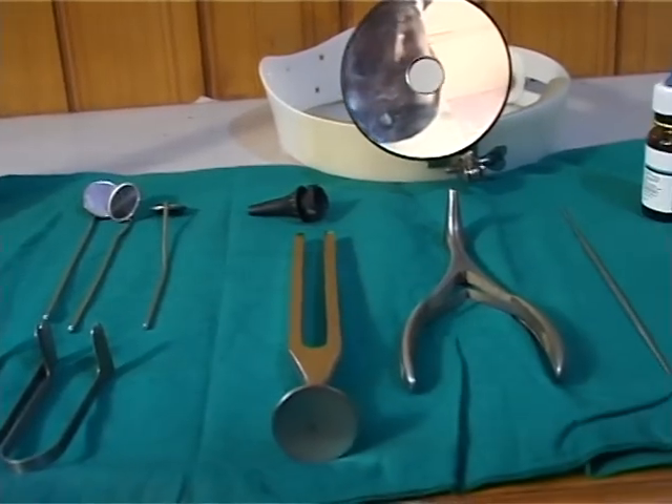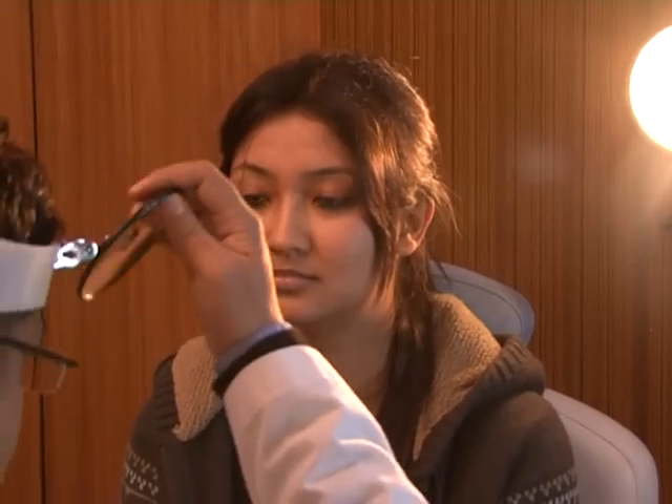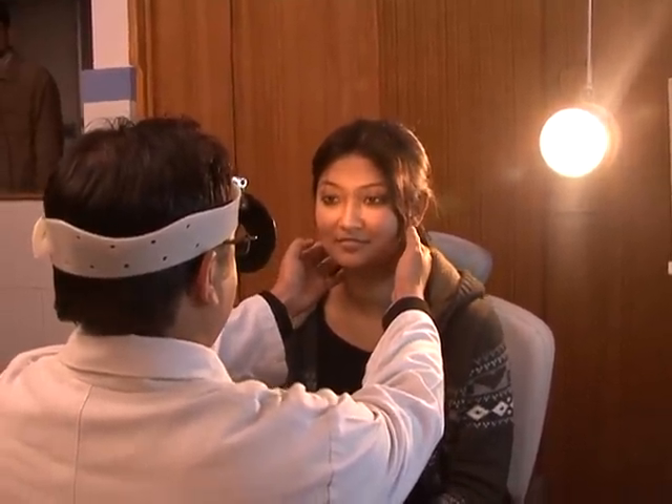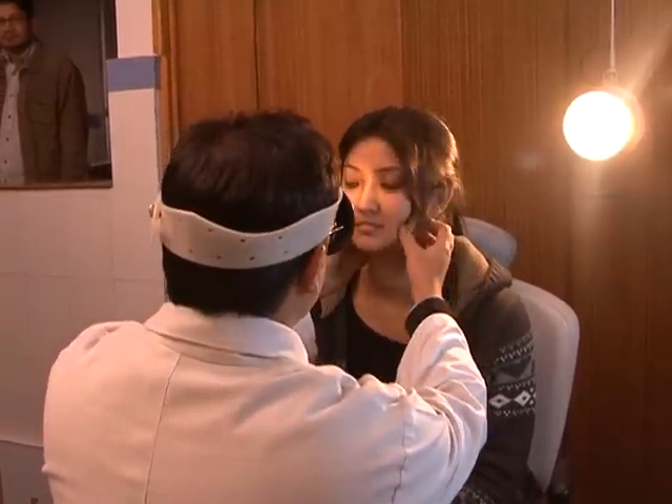The head mirror consists of a concave mirror with a focal length of 7–10 inches. It is fixed on the right eye so that part of the mirror touches the nose, and both eyes should be open while examining the patient.